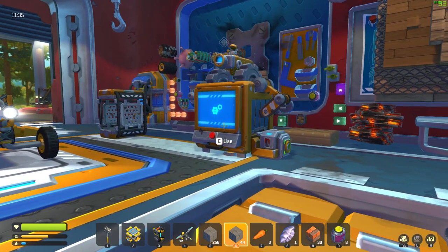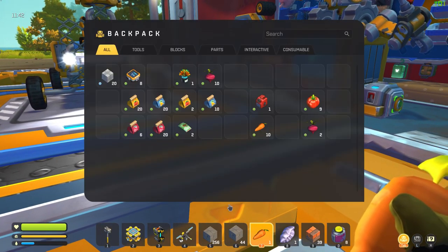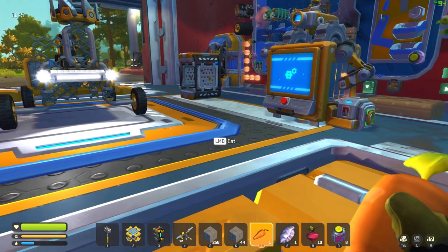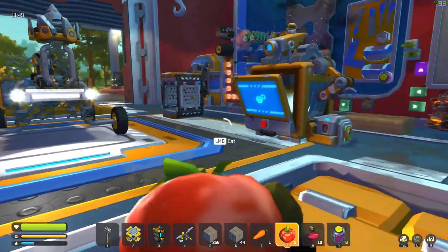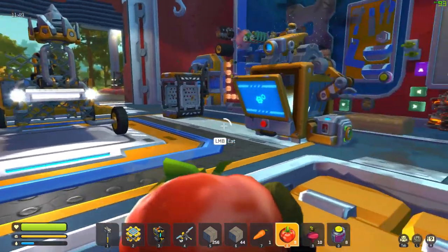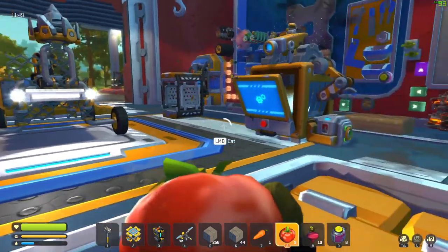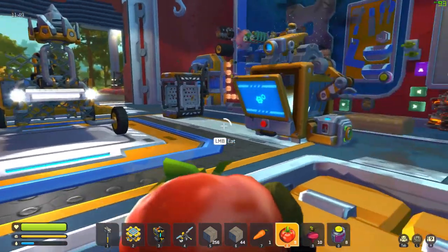Excellent — a minute thirty left of crafting, but you guys won't have to wait that long because I'm probably gonna end it here. Thank you everybody so much for watching. If you have any suggestions or anything you'd like to see in Scrap Mechanic, let me know in the comments below. Hit the like button so I know you enjoy this content. Until the next episode, my name is Wasso — thank you everybody for watching, bye!